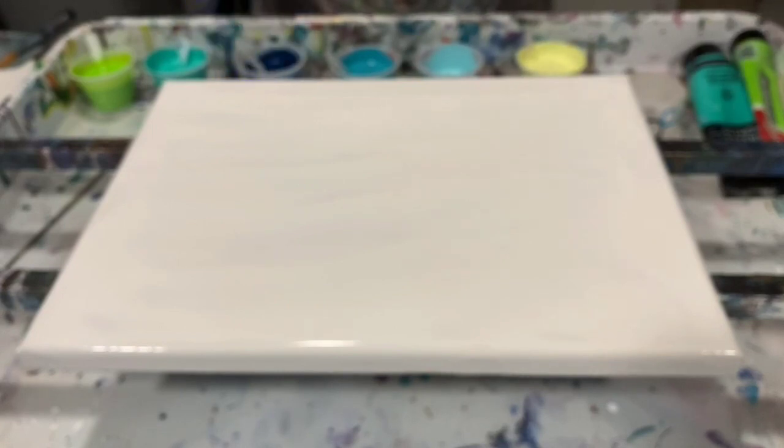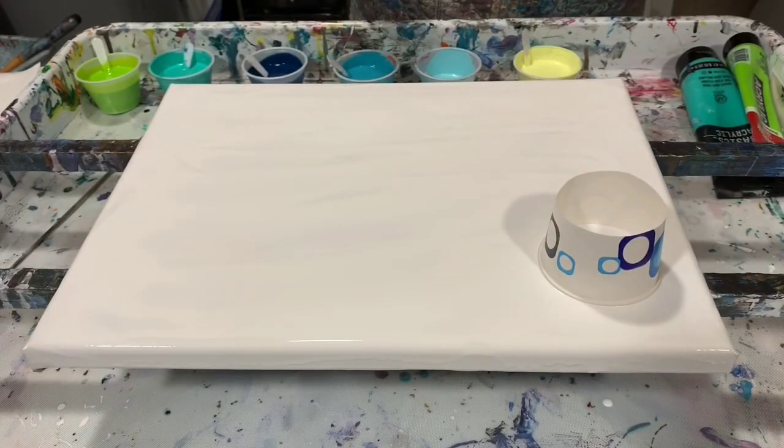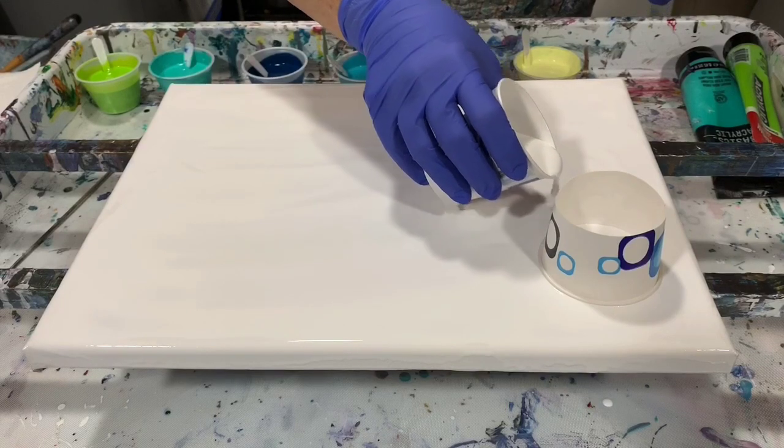I'm just going to do a traveling ring pour. My pouring medium today is two parts Floetrol to one part paint, a squirt of GAC 800 in each paint, and about a teaspoon of the Liquitex Gloss Medium and Varnish. I did not add silicone to my paints today. This is one of my favorite paintings to do — just a lot of fun.